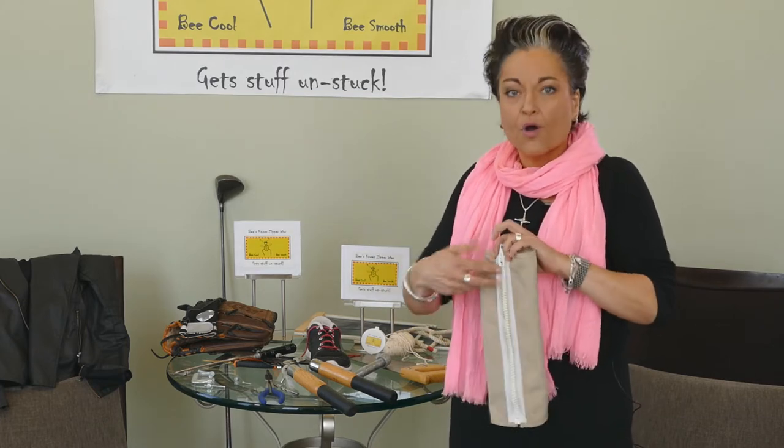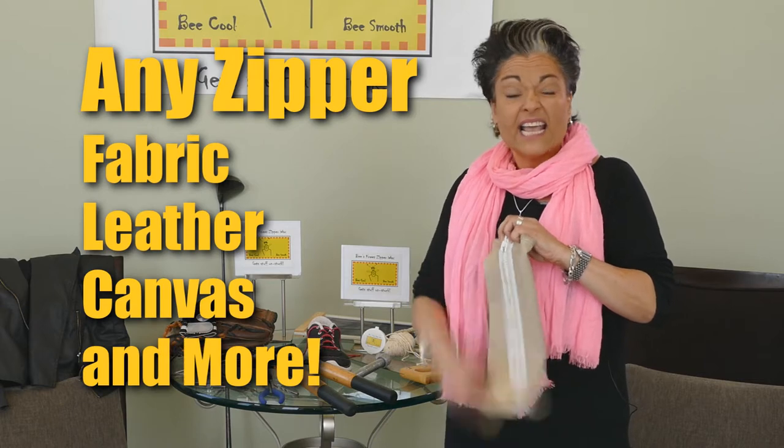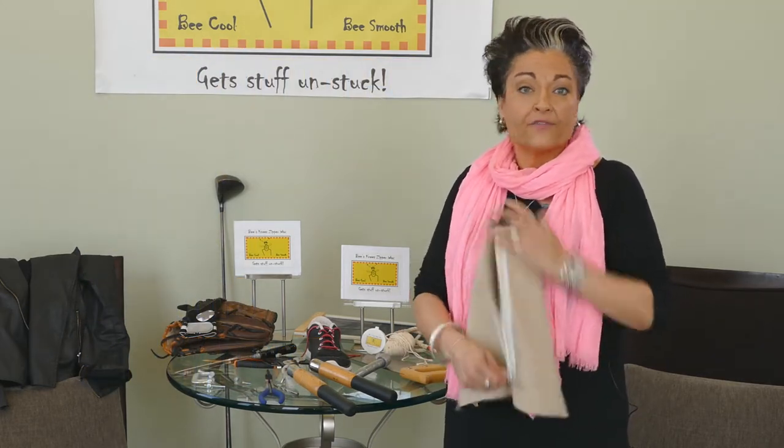Let me show you how to use it on a zipper. All you have to do is take Bee's Knee Zipper Wax and lightly hit the zipper, and then glide the zipper housing up and down a few times.